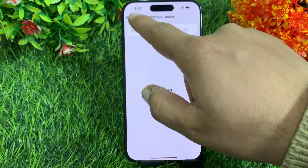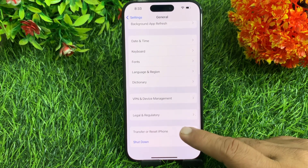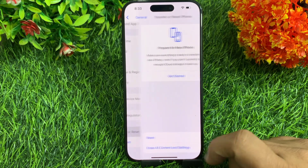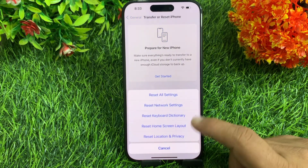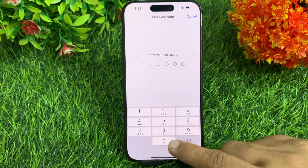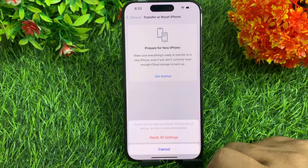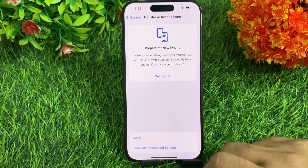Once you are done, go back to the General menu, swipe down and tap Transfer or Reset iPhone, then tap Reset. Then tap Reset All Settings. Enter your iPhone passcode if prompted, then tap Reset All Settings to confirm your action.